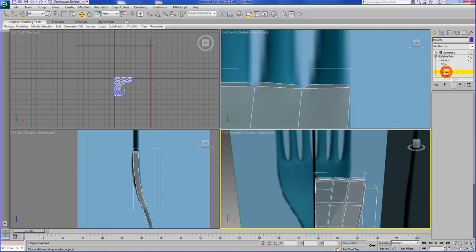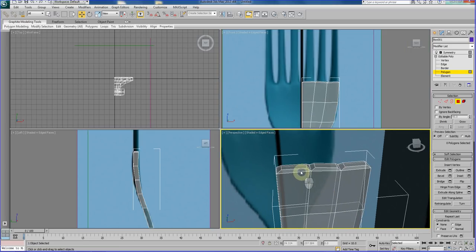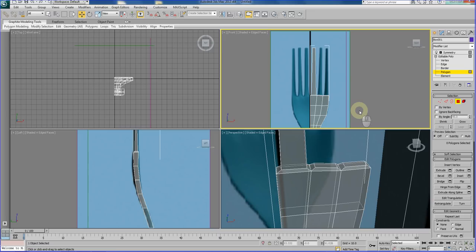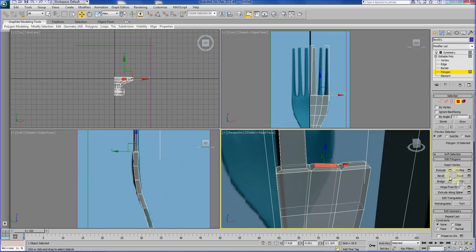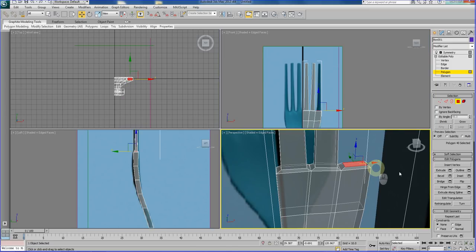Let's continue with our modeling operation — go to polygon sub-object and tackle it one by one. I'm going to start with the first polygon and use Inset, just insert it a bit. You can do this for each individual polygon as well. Right-click to exit the Inset operation. Then select the newly created polygon in the middle and bring it up slightly. Check the front view — it should look like that. Go to vertex sub-object mode and reshape this a bit, tweaking as needed.